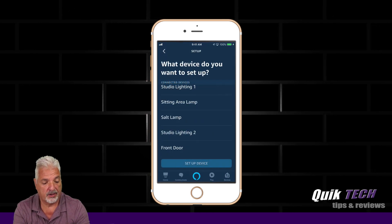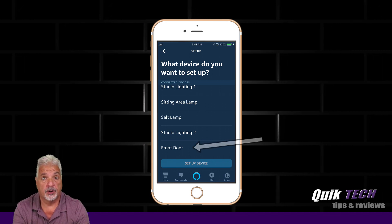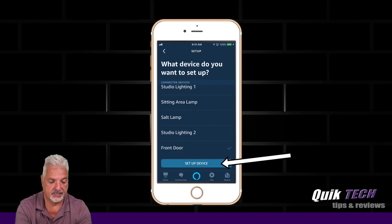It found a bunch of devices, and it asks what device do you want to set up? So for the purpose of this video, we're going to choose Front Door and say Set Up Device.